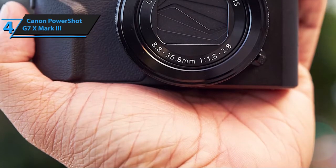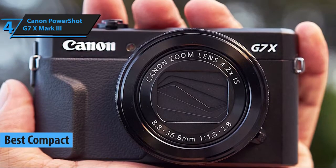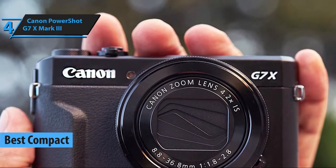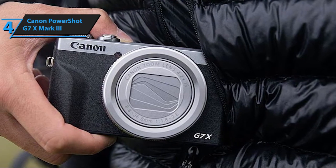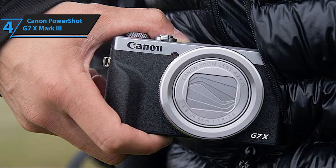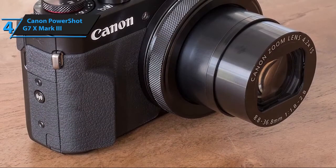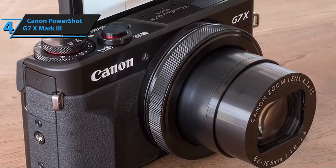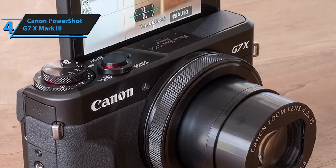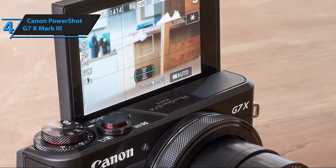Most Canon cameras are pretty small and portable, but there are not many models that are both small and powerful as the PowerShot G7X Mark III. Our next pick offers pocket-sized convenience complemented with incredibly strong specs and a broad array of highly versatile features. In comparison to our previous pick, the G7X Mark III sports slightly fewer megapixels — namely, it rocks a 20.1-megapixel CMOS sensor that features a DIGIC 8 processor, just like the EOS M50.